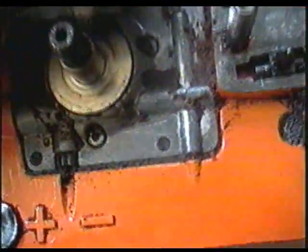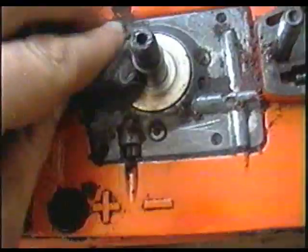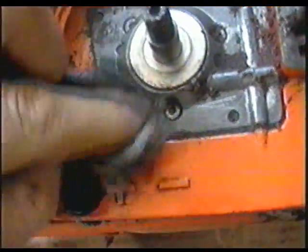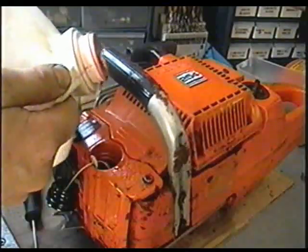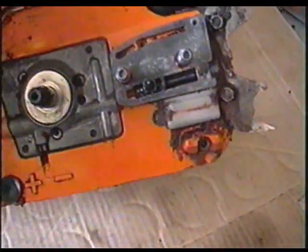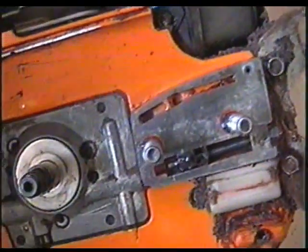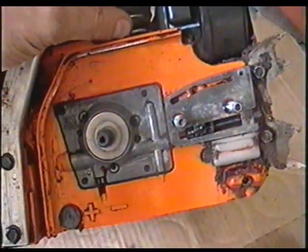Now I'm just going to clean this off so that it's really clean. Then when I put the oil in it's going to be a lot easier to see where it's coming out of. I'm going to put a bit of bar oil in there. I got another piece of cardboard that was full of oil so I would see exactly what's going on — and so far I don't really see anything coming out. I'm going to leave it here for a while then come back and see what's going on.